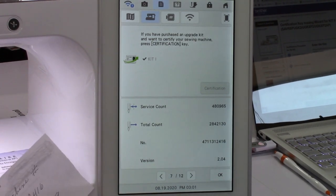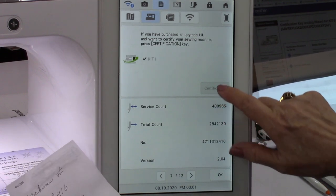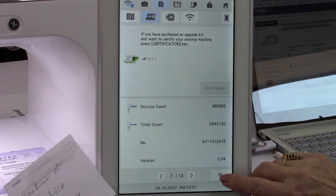This machine was never certified for kit one — so we have to update it first.